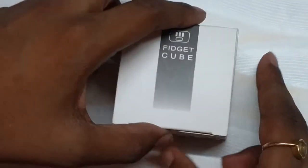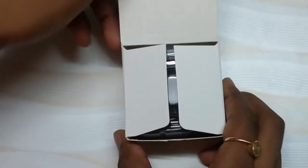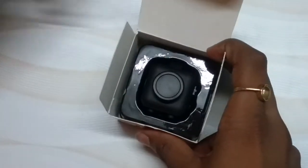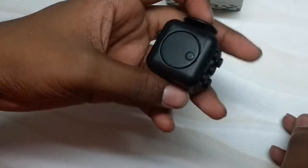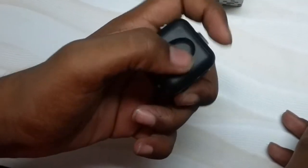Hey guys, today I got the fidget cube. Let's unbox this. The fidget cube is basically a stress relieving object. This has six sides, all sensory tools.